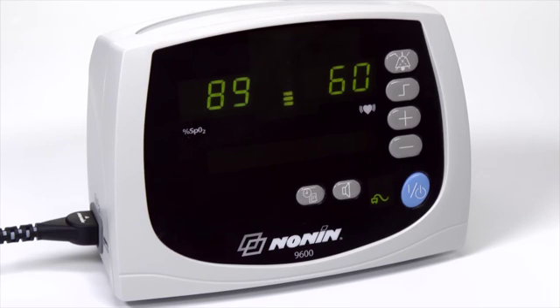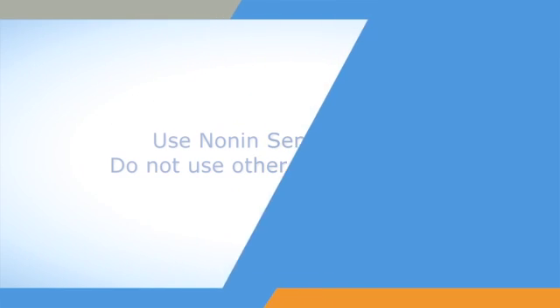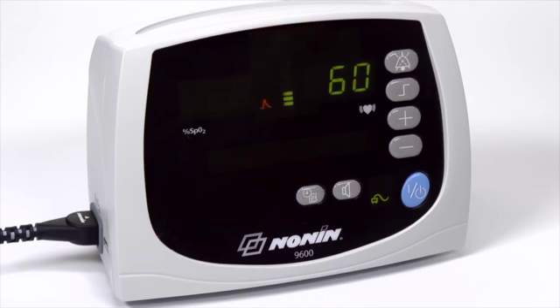The Avant 9600 model is designed for oxygen saturation and pulse rate monitoring and is compatible with the full range of Nonin Brand Pure Light sensors. Nonin Brand Pulse Oximeters are designed for use with Nonin Brand sensors only. Do not use these pulse oximeters with other brand sensors. The Avant 9600 Pulse Oximeter allows you to use alarms that indicate when oxygen saturation or pulse rate fall outside of preset ranges.